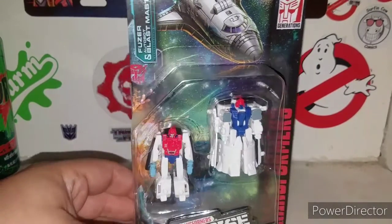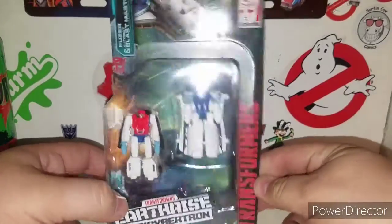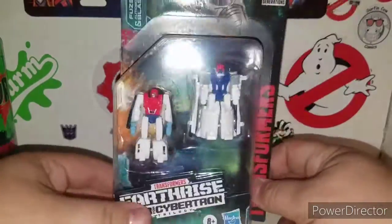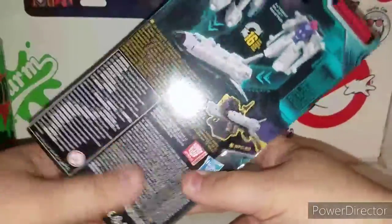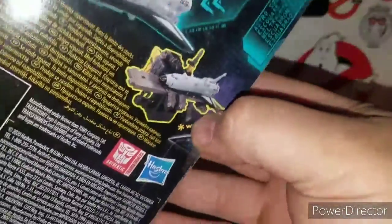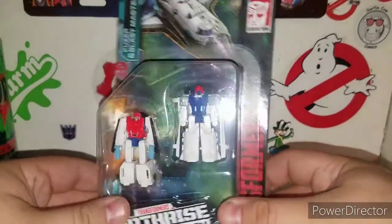This is the Micromaster Combiners set — I actually have the original of these guys. I'll dig them out here real quick so you guys have a nice comparison. You get Autobot Blastmaster and Fuser, and they transform in 16 steps. They are the Astro Squad, which is awesome, and they can interact with Ironworks — it's a weird configuration but we'll get to that in a little while.